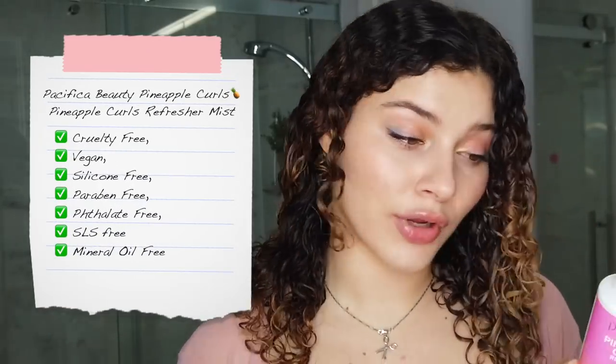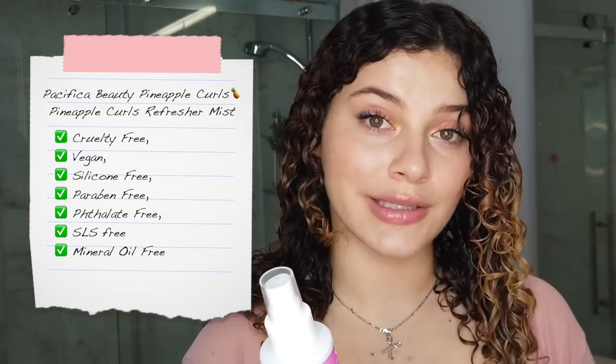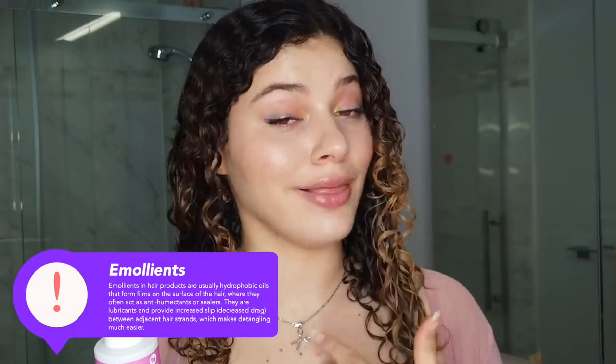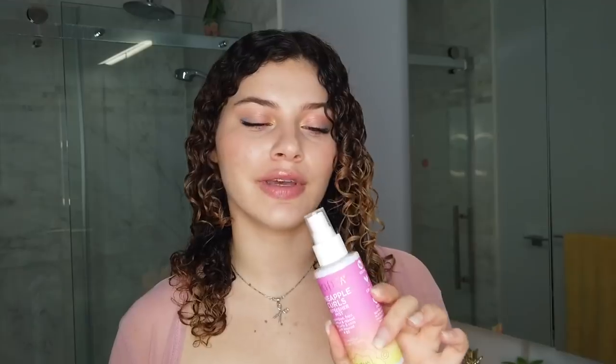On to the Pacifica side. These products are also vegan, cruelty-free, phthalate-free, paraben-free, and SLS-free. But the difference from the Sun Bum is these are formulated without silicones or mineral oil — which, as we know, can be excellent in humidity. Those ingredients are very good to seal out moisture, but let's see. I'll be using the Pineapple Curls Refresher Mist as my leave-in. Although it doesn't call itself a leave-in conditioner, that's basically what a formula like this is. It can be applied on both wet or dry hair to refresh, which I love.